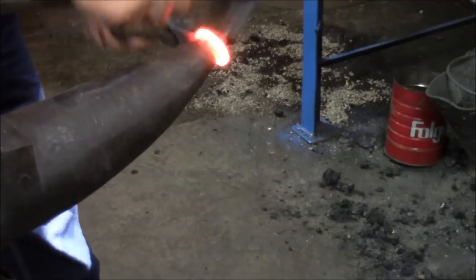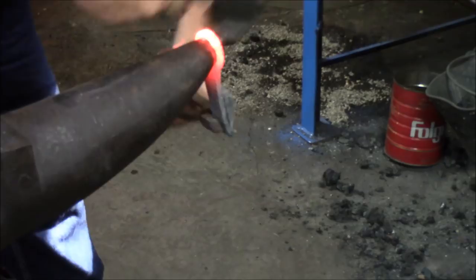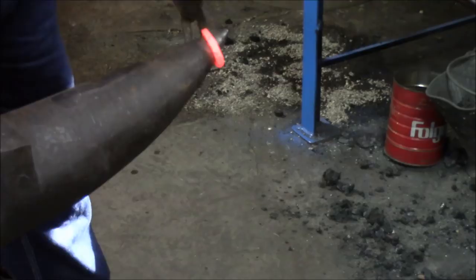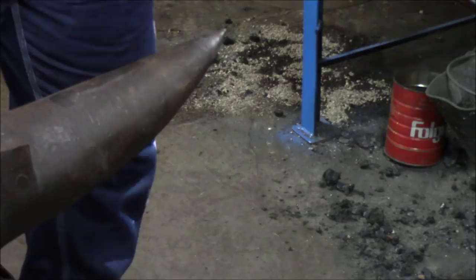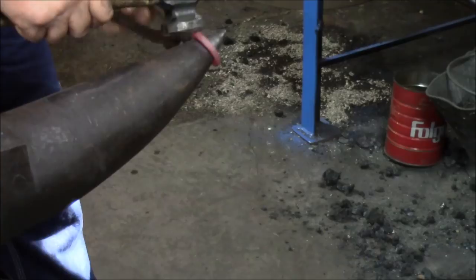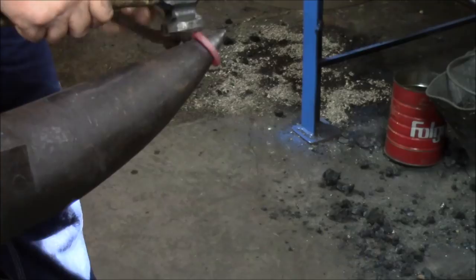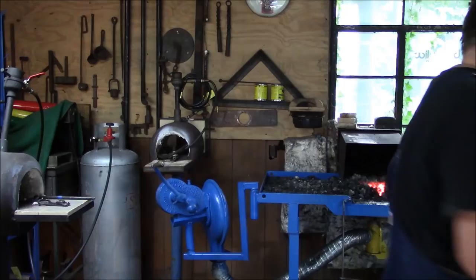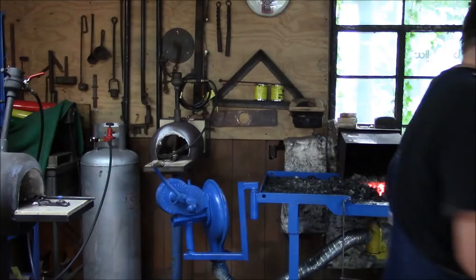When you do that, you want to work it all the way around, just like that. Start knocking corners off all the way around, turn it to the other side, all the way around. At this point we're not looking too shabby.